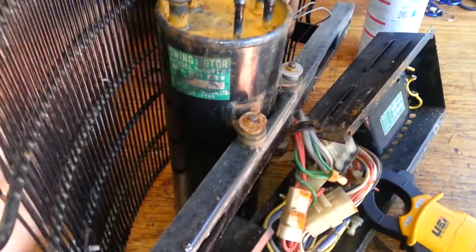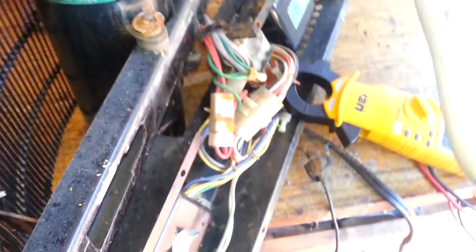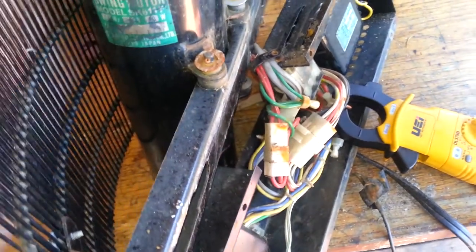It has a little swing compressor running R12. I think it's about 40 watts or something. Right now on AC it's pulling 0.54 amps — the thing's rated at about 0.6 amps.